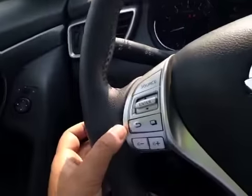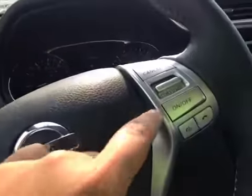Here's your dash. On this leather-wrapped steering wheel we have your stereo sound system controls as well as your Bluetooth and your cruise control.